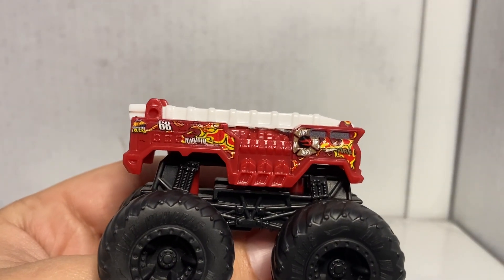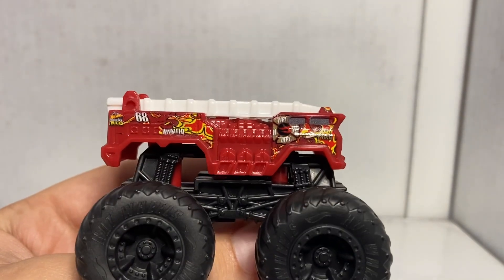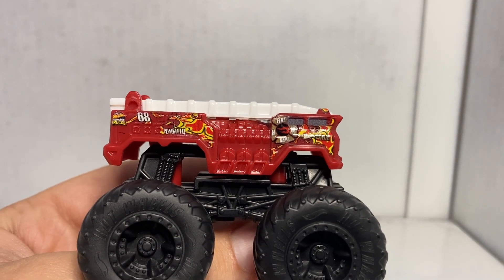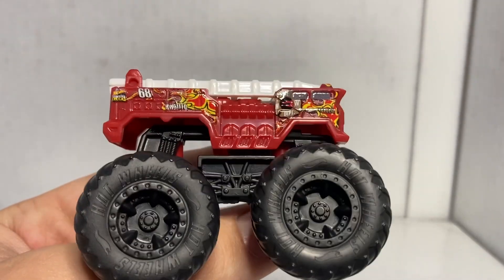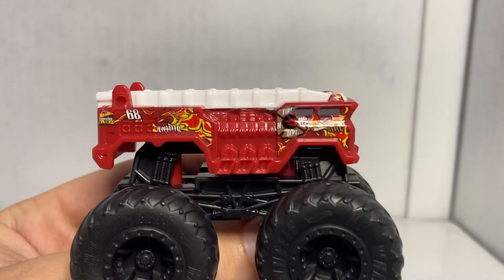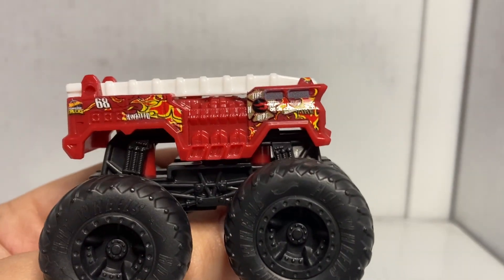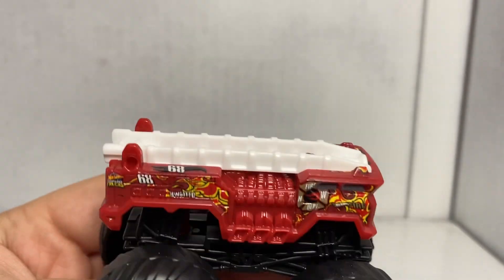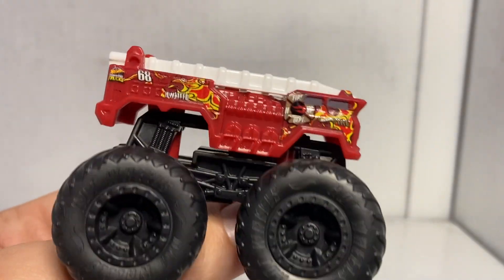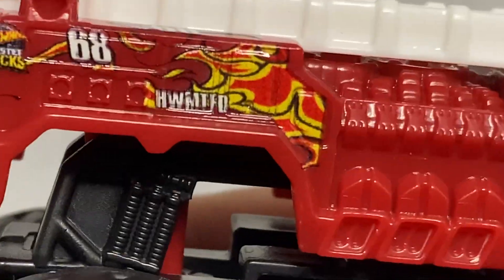Right off the bat, the first thing I noticed is that compared to last time, the last trucks that we looked at in this series mostly had sticker decals. I think Mega Rex actually had paint on him, but most of the trucks had sticker decals. These ones do not — this is actually painted onto the truck, which is awesome. I'm glad that they made that change because I don't like stickers because after a while they begin to peel off and then it causes problems. This, however, is painted on. So let's take a look at the details on the side of the truck.